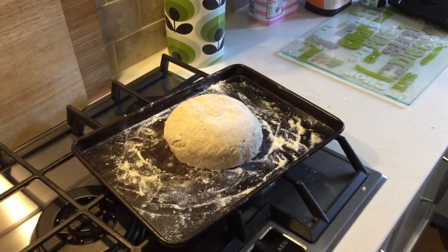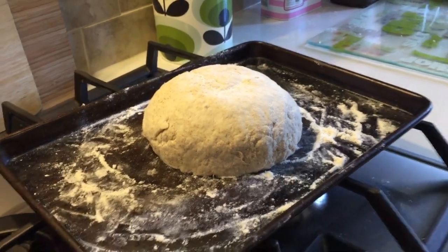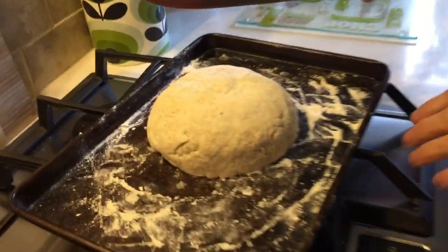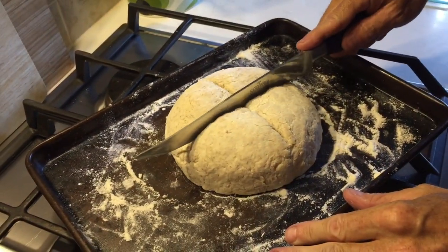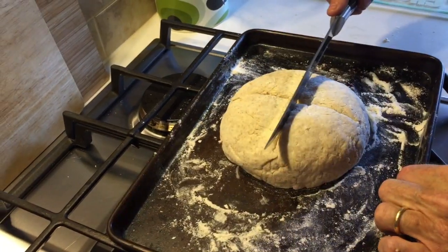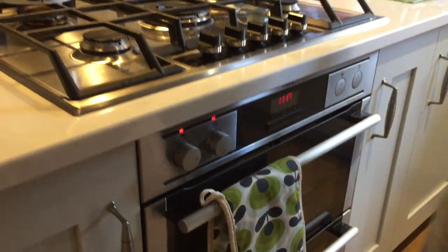The last thing we need to do — just take a knife and make a nice big deep cut that way, and another big deep cut that way, of course, to let the bread expand. There we go. Bang it in the oven for 30 minutes and we'll see what it's like when it comes out.